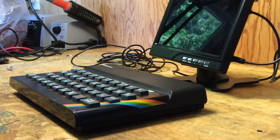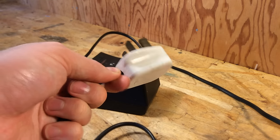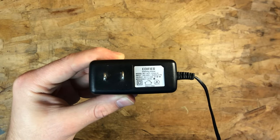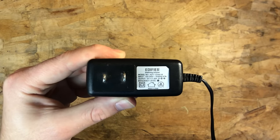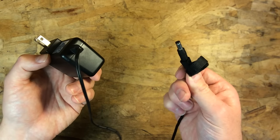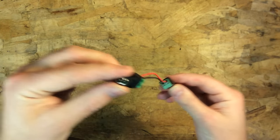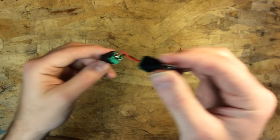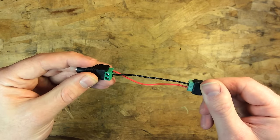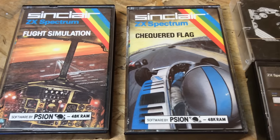I have the Sinclair ZX Spectrum all modified now and ready to go. I need to power it because it came with a UK power adapter I can't use here in Canada. So I have a 9-volt AC-DC adapter, but it's not center negative, which is something you need to be aware of — you have to make sure your barrel plug is the right polarity or you could damage it. I got these barrel plug male and female connectors with screw terminals on the back from Adafruit, so all I had to do is reverse the polarity of my AC-DC adapter, and it booted right up, no problem.